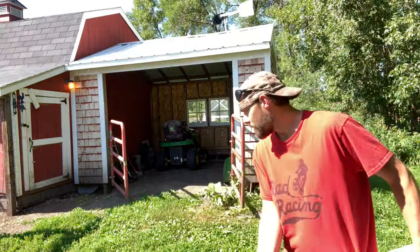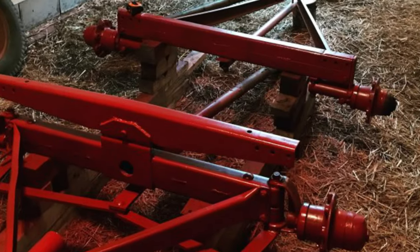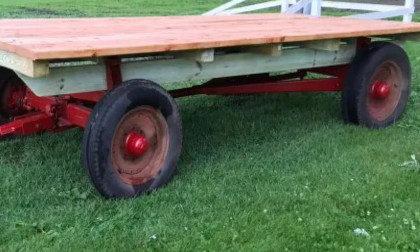The model is a 1947 International Harvester Wagon. I tore it down to the nuts and bolts and basically started fresh from there. I gave it a whole new paint job, made it look all pretty, and put a new deck on top of it.